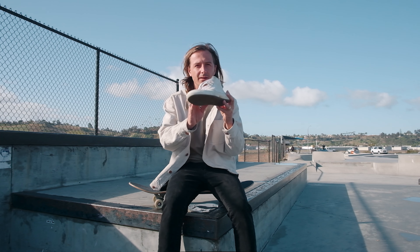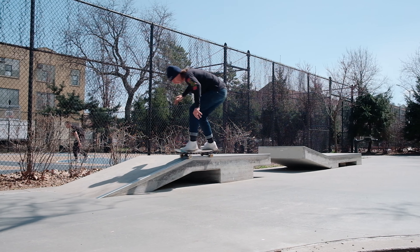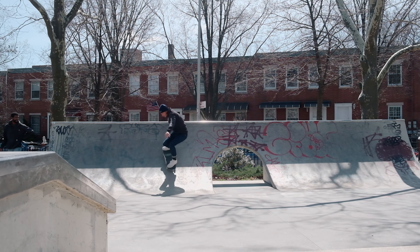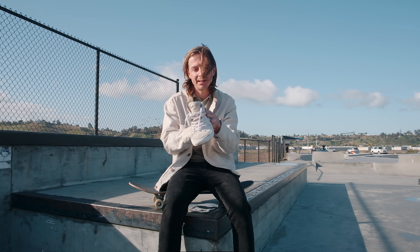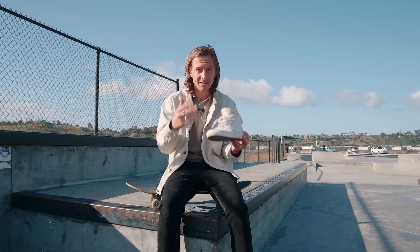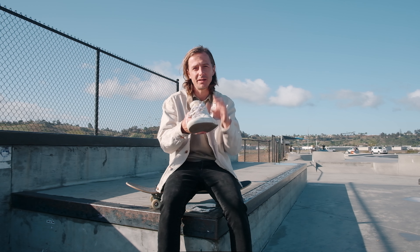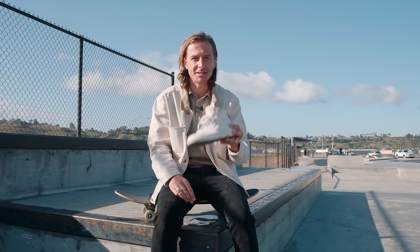I'm gonna be judging these shoes based off durability, impact, aesthetics, and board feel. Those are the categories I'm gonna break it down. By the end of this video, I'll answer some of the questions or get into some of the comments that you asked me in the initial setup of these shoes. I did make a video where I talked about the specs and just setting it up, so if you're interested in those things, check out the link above. This video is gonna be more about my personal experience with having these shoes after a couple of months.